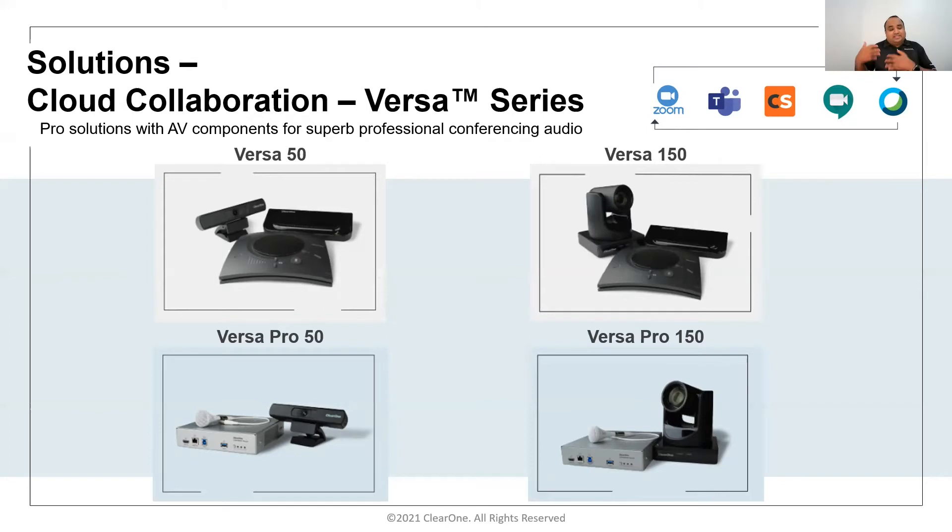The rear panel is a mini version of our Converge Pro 2 DSP, providing standard balanced connections with three echo-cancellation inputs, one line input, and two line outputs. It also includes a two-channel amplifier at 10 watts at 8 ohms each, connectable to any standard passive ceiling or wall-mount loudspeaker. Microphone connectivity is standard, and in this case we are using a ceiling tri-element microphone.